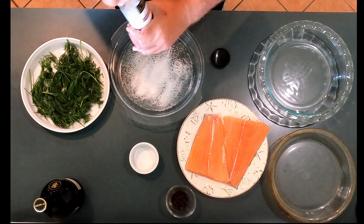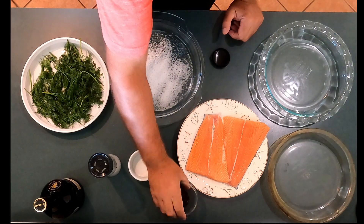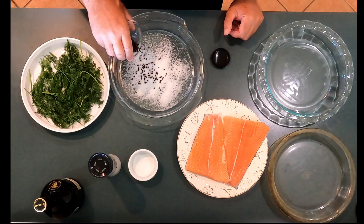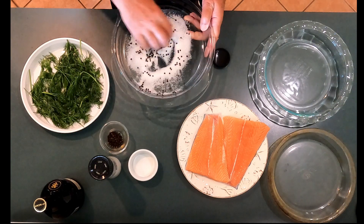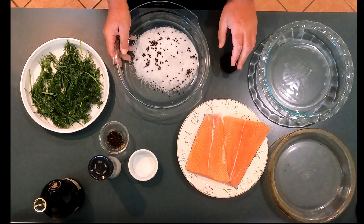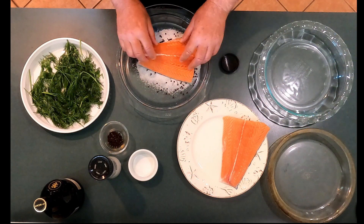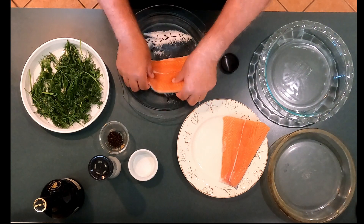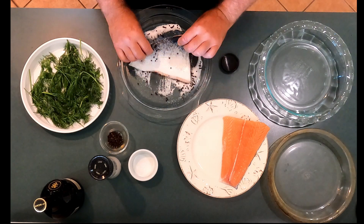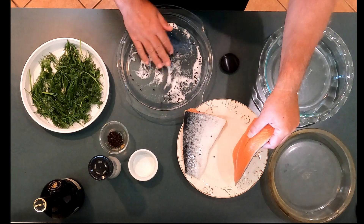So let's get some more salt in here. Now we're going to put some whole peppercorns in, and we're going to reserve some as well. Let's mix this up a little bit. Then what we're going to do is take one of our fillets of salmon and dredge the back in that little mixture we've just made — very simple: salt, sugar, peppercorns. So we'll get the back dredged in that.